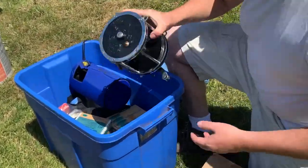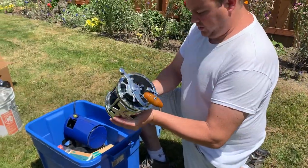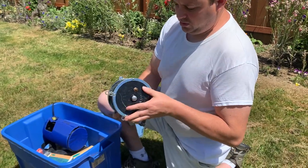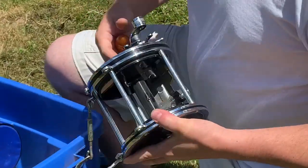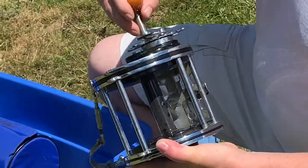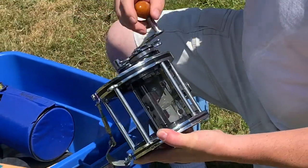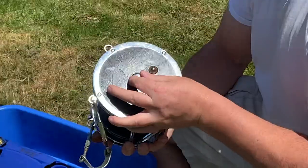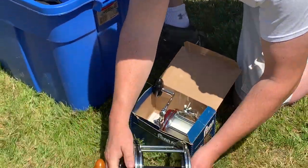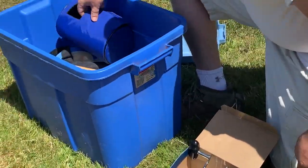Then I got one of these big bad boys — look at this thing! That thing is huge. You could probably catch Jonah and the whale with this thing. But look at it — nice wood handle and everything. That's pretty cool.